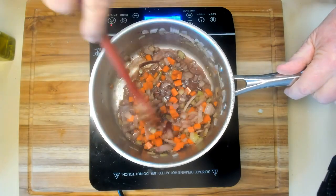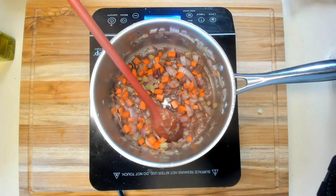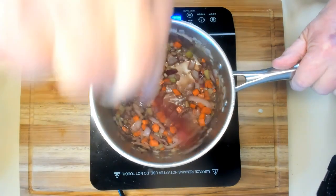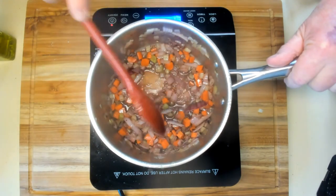Now I'm going to add a little red wine to help get the fond up from the bottom and add a little extra flavor. Let that cook down a little bit before I do anything else — season the vegetables and make sure we get all the fond off the bottom.